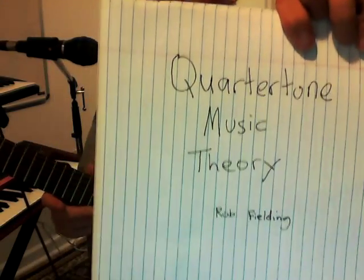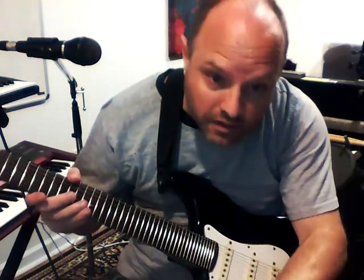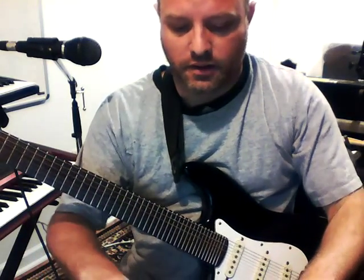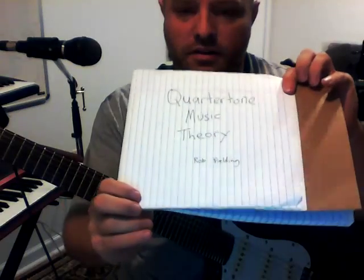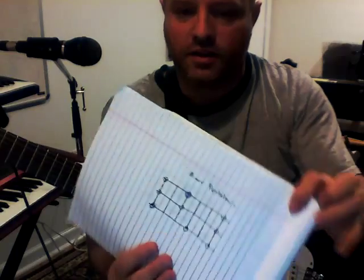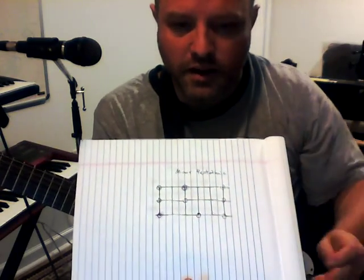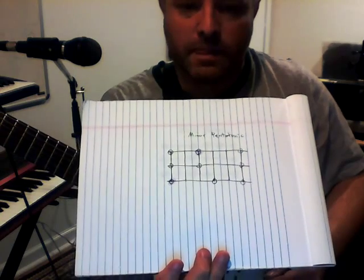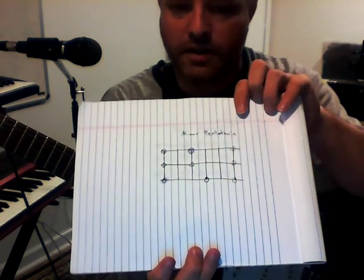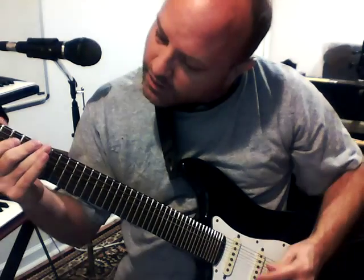This is about quarter tone music theory as played on a quarter tone guitar. You need to learn new scales because on a quarter tone guitar you have a fret in between every normal fret. Here is what normal guitar tablature for a minor pentatonic looks like, and that would be played like this.